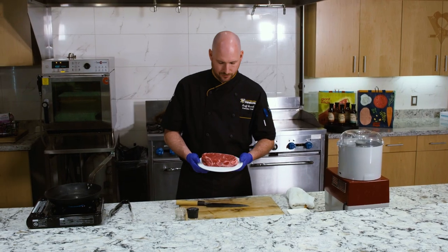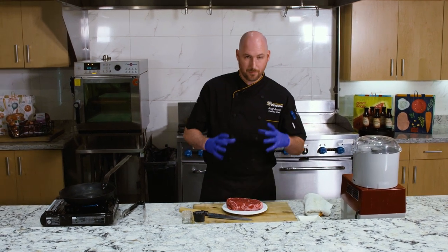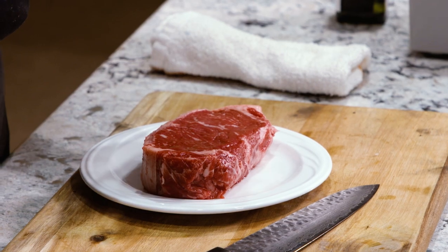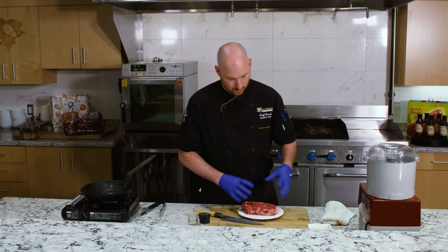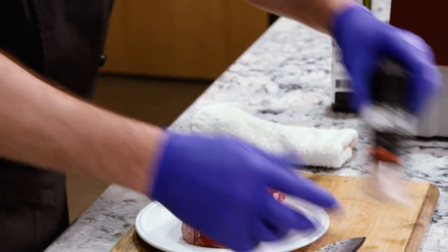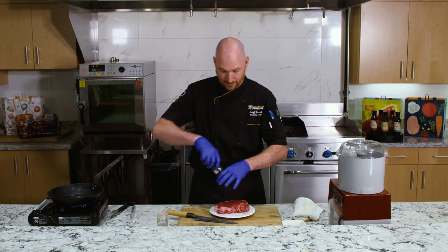This morning I picked up a beautiful center-cut strip steak from Market District. This thing is thick, serious, and in charge. Because we want to really showcase the flavor of the romesco sauce, we're going to keep the seasoning on the steak as simple as possible to let the flavor of the sauce completely control the dish. So all I'm going to do is season it with salt and pepper. And as you can tell, I'm being very liberal with the amount of seasoning I'm putting on this steak.